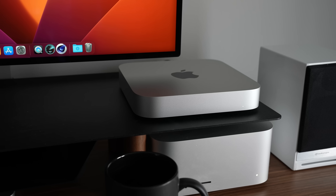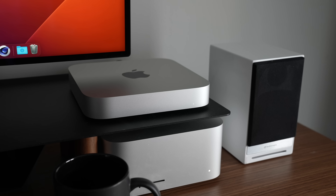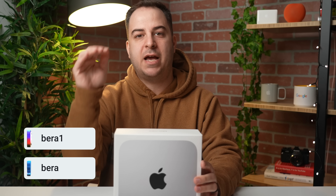Today is the release day for the brand new M2 Pro and M2 Max MacBook Pros, and the all-new M2 and M2 Pro Mac Mini. In this video, we're going to unbox the M2 Pro Mac Mini with 16 gigs of RAM and 512 gigs of storage — the base-level configuration on Apple's website for the model with the M2 Pro chip.